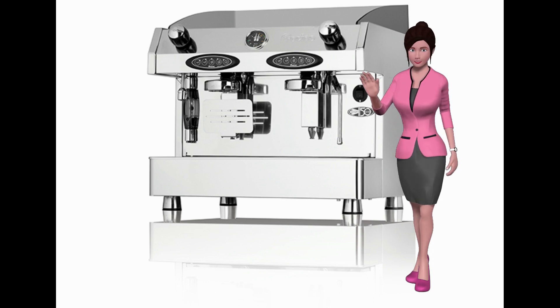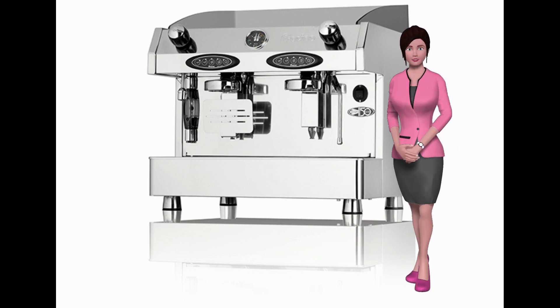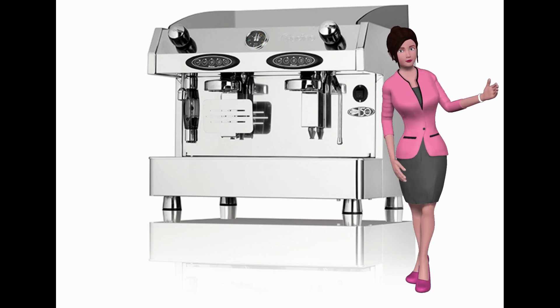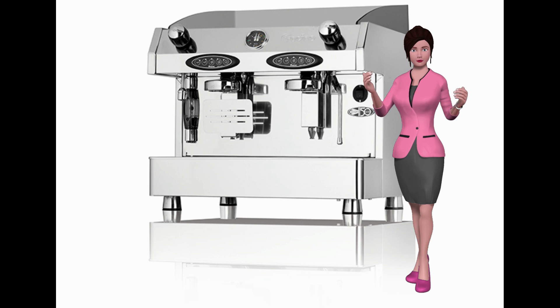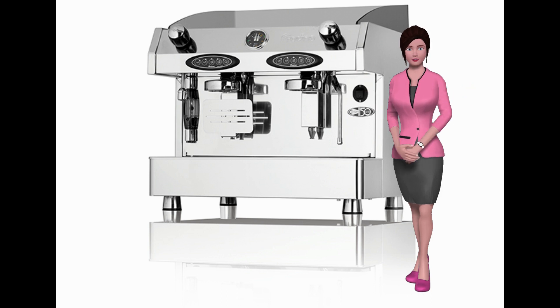The Bambino is a top-quality one or two-group espresso coffee machine, with semi-automatic or electronic options, and is exceptional value for money. It provides an excellent opportunity for bespoke branding, from the UK's only manufacturer of espresso and cappuccino coffee machines.